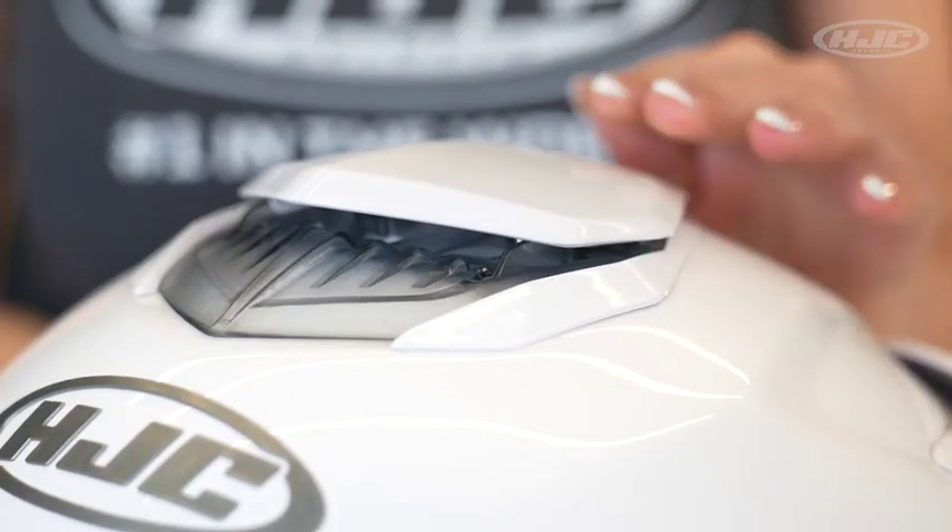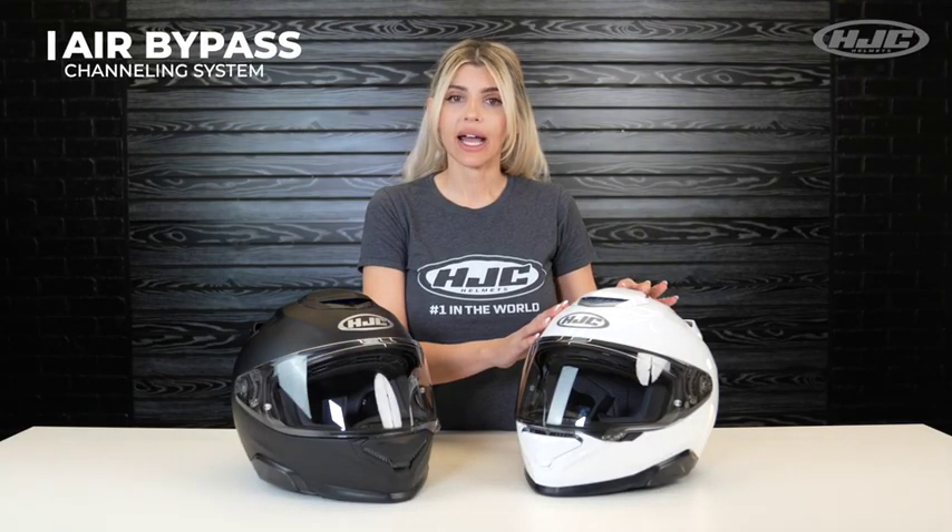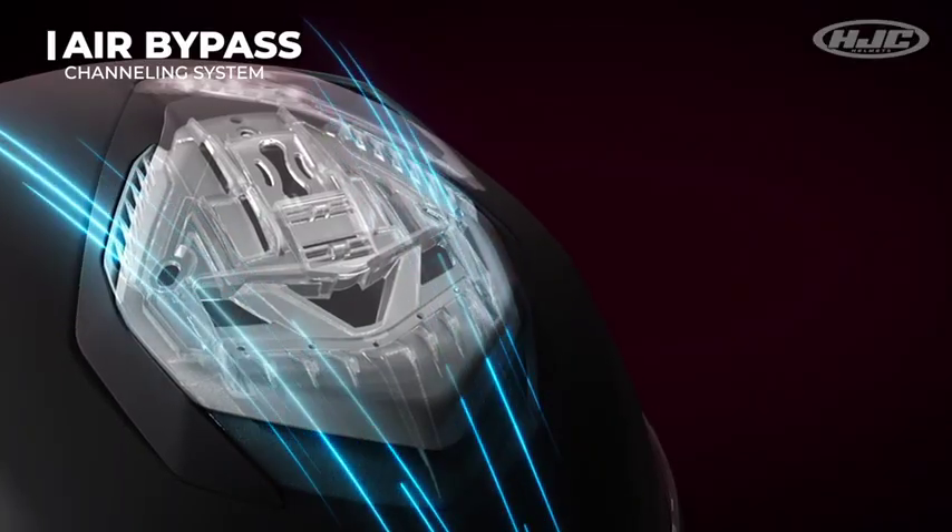A top vent with easy operation — slide back to open, slide forward to close. This uses our new air bypass channeling system. That means that when the vent is closed, it still allows air to flow through the exterior of the shell to help reduce any wind turbulence or air noise.